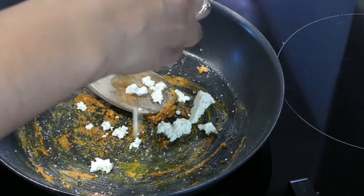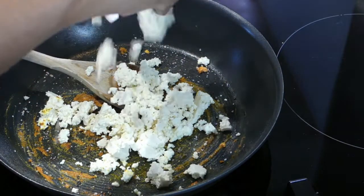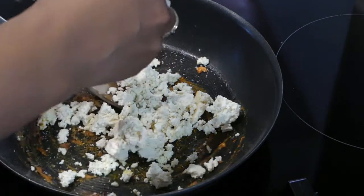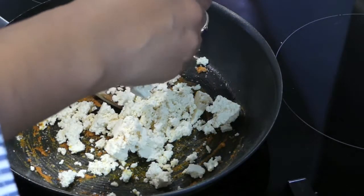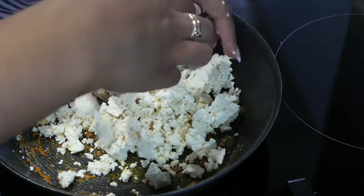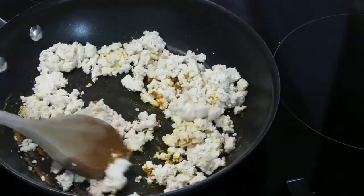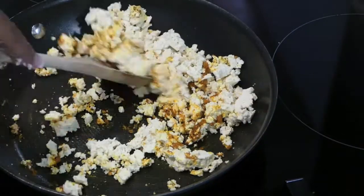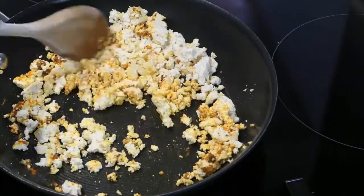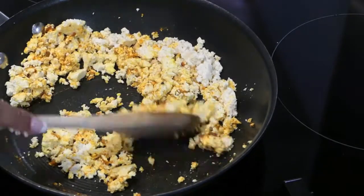Then I'm using my fingers to crumble in the tofu. Tofu is quite amazing because when you crumble it like this you can see it's already got the texture of scrambled egg, which is really cool. And also because it holds quite a lot of water in it, the water is going to help pick up those spices and really coat the tofu and let those flavors seep into it. Give it a good mix until you're happy with the texture — I use the back of the spoon to squish the tofu down.